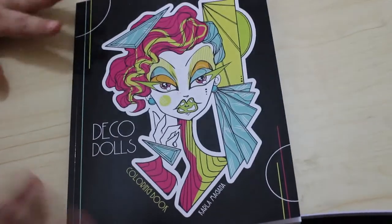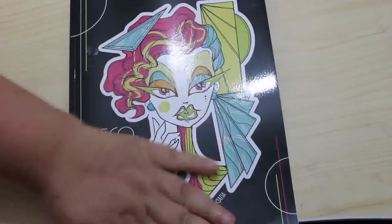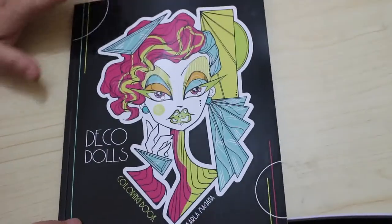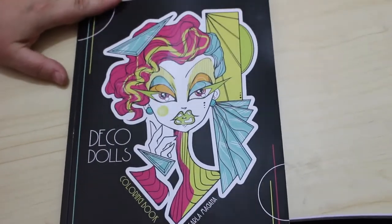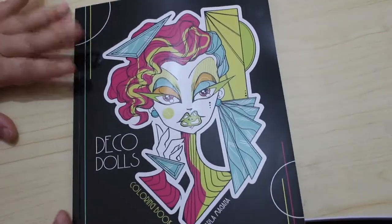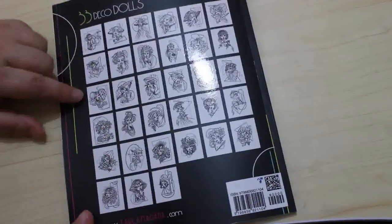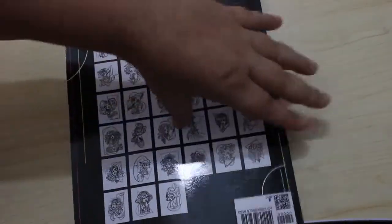Hi everybody, welcome back to the channel. I'm just going to do a very quick flip through of Deco Dolls Colouring Book by Carla McGarnia. This is her newest one. I'll be doing a colour budgie in this one with the lovely Chelsea Murray in August. On the back it's got a picture of all of them but we're going to go through them now.